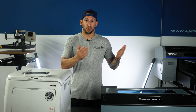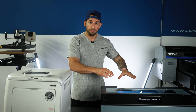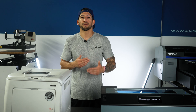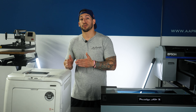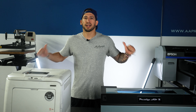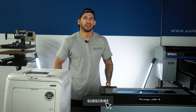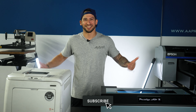They're all backed by warranty and lifetime technical support. If you have any questions on the differences between direct-to-film or white toner, or want to go further into the different processes or options for either method, go ahead and leave those questions in the comments section down below. That's pretty much going to wrap it up for this one. My name is Esteban, we are All-American Print Supply. Drop a thumbs up and hit that red subscribe button — we'll see you on the next one.